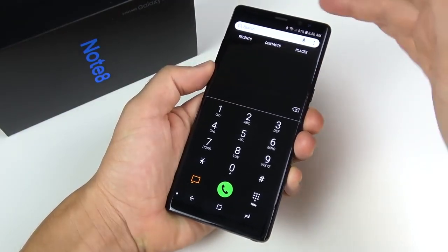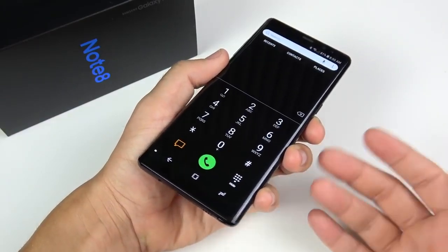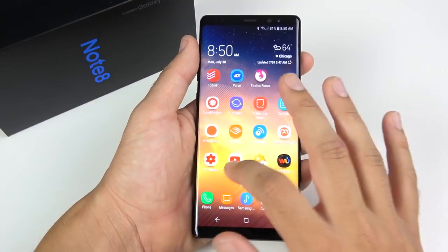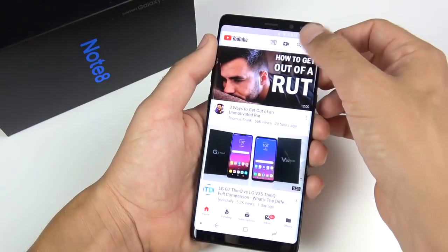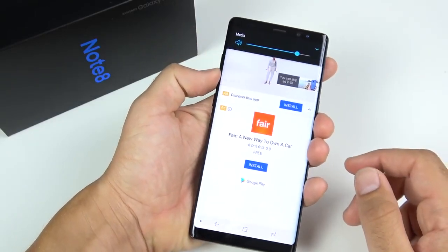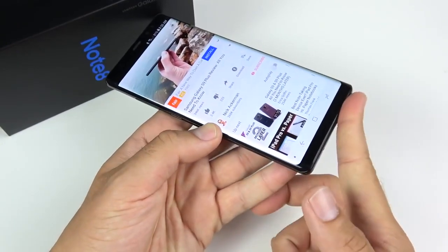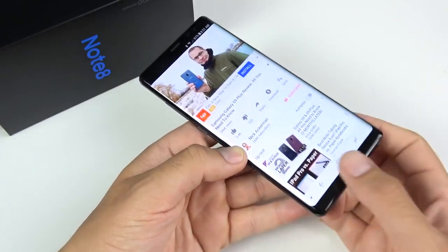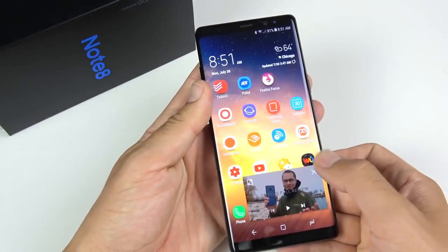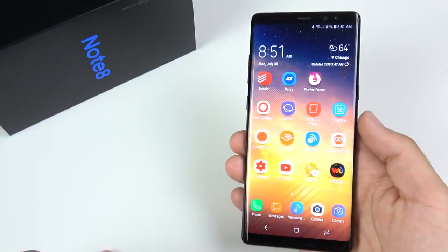Another reason I'm upgrading to the Note 9 is audio quality. The speakerphone on the Note 8 is not that loud, and if you cover it up you won't hear anything — there are no dual speakers on this setup. Call quality was strong, but the speaker, while not tinny, is not the loudest either. The Note 9 is definitely going to improve in speaker quality. There's no Dolby on here, and no quad-DAC like LG's offering, but you do have a headphone jack and nice headphones in the box.